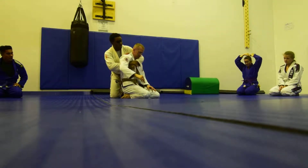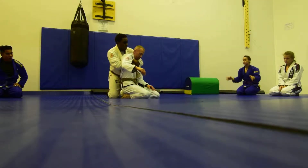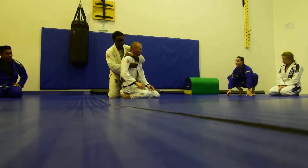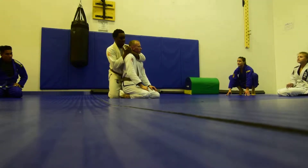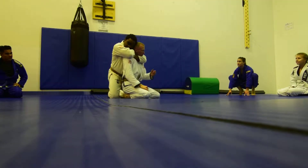Then we went up with a seat belt grip. So I'm controlling right here, and then I go here, and now from here I can move around. Then I switch, wash my hands again, finish.